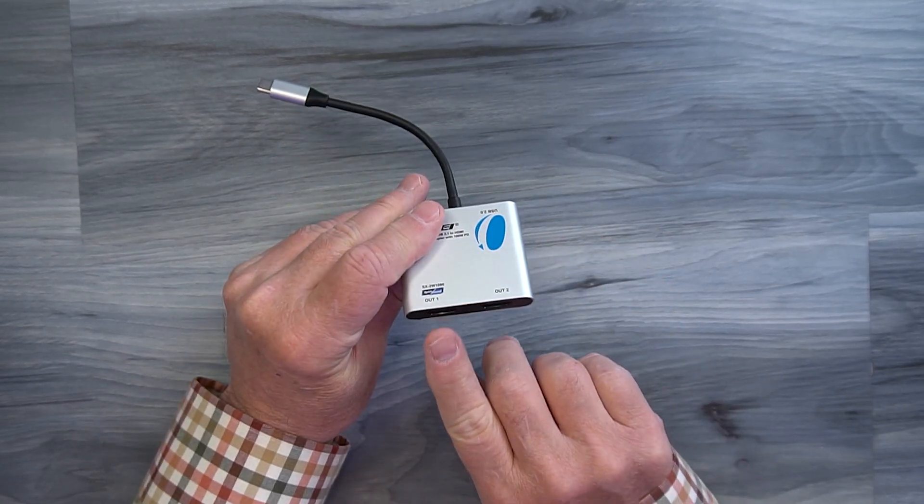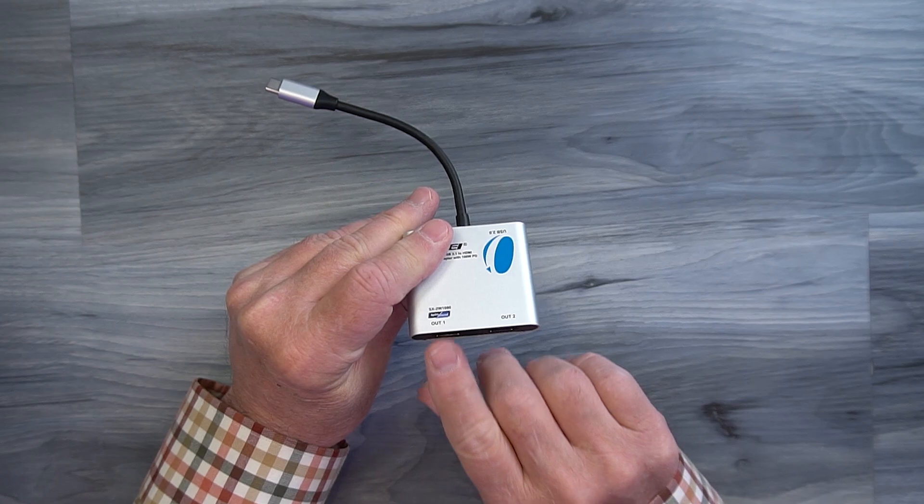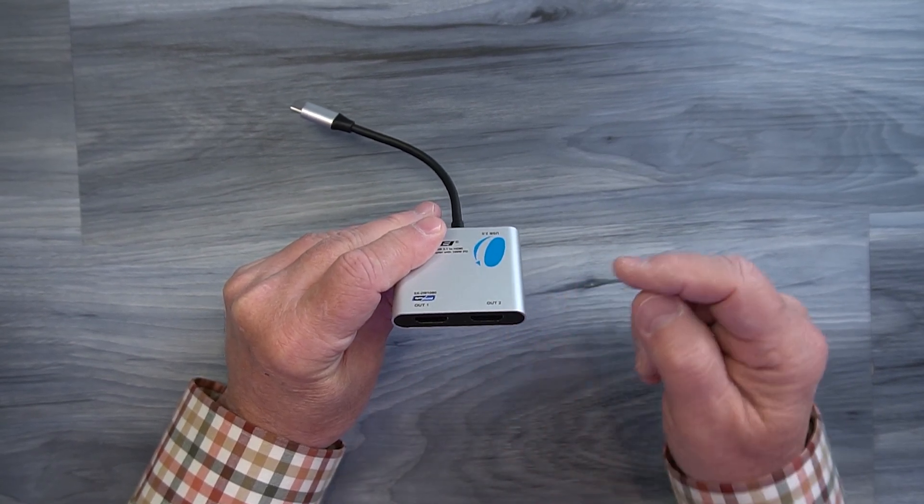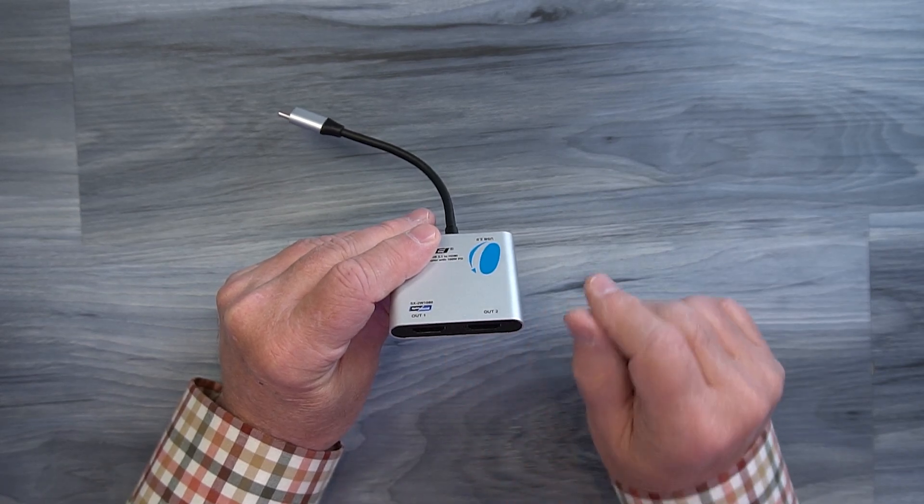On one end of the product you'll find two full-sized HDMI ports labeled Output 1 and Output 2, and these are where you'll connect your monitors to either mirror or extend your desktop across.